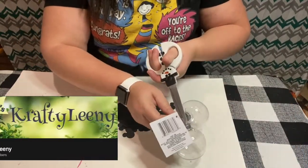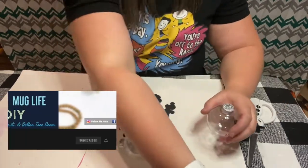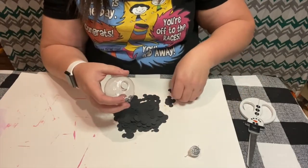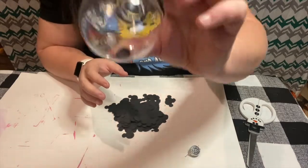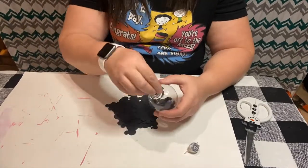Today's video is part of the Mickey and Minnie DIY challenge that is put on by my lovely friend Crafty Leany, and her co-host today is The Mug Life DIY. If you haven't checked out their channels, I will link them down in the description box below. I was actually on live with Crafty Leany a few weeks ago, so if you missed that, go over and check out that video — I'll link it in my description box as well.